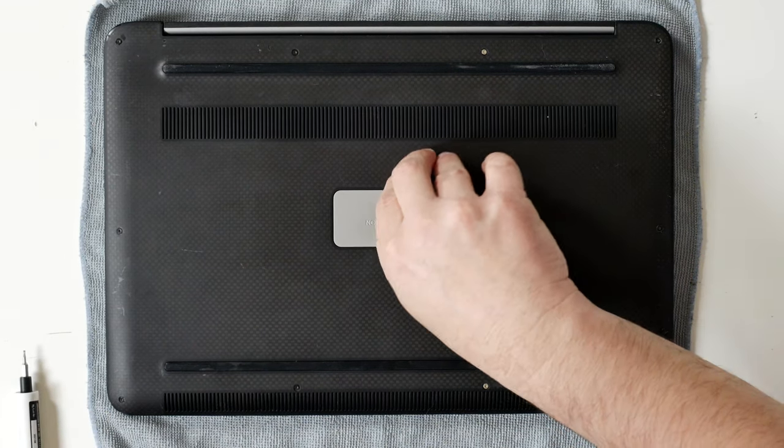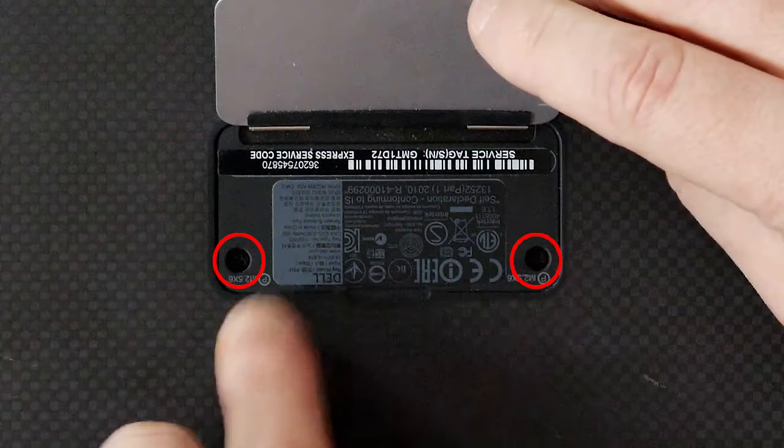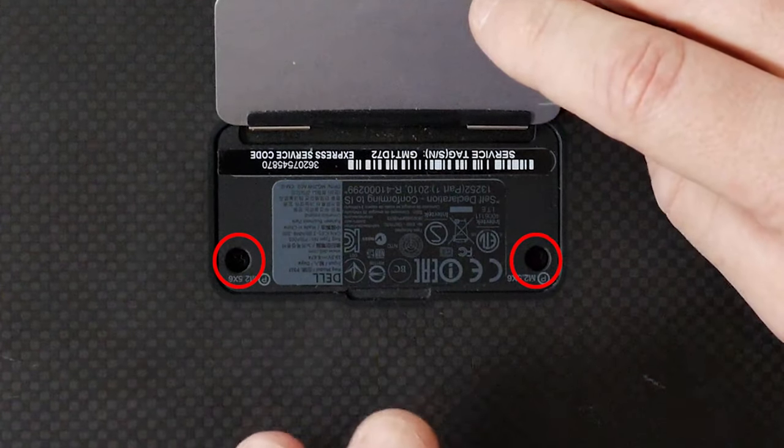Also, underneath this flap where it says the model number, there are also two more screws, and these are using the PH00 head.